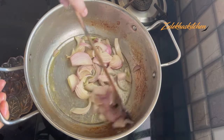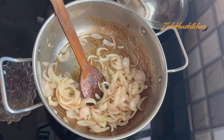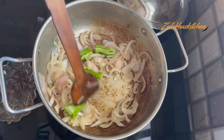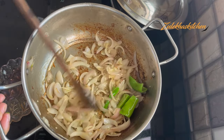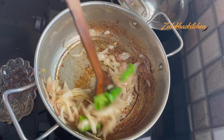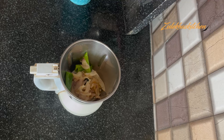Fry the onion on fast or medium heat until it is golden — it will take 2-3 minutes. I have added 1 small green chili in the middle; if you want, you can add 2. I added only 1 because we don't eat very spicy. Cook for another 2-3 minutes until golden, then put it in the mixer jar.